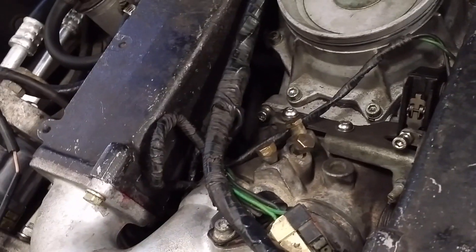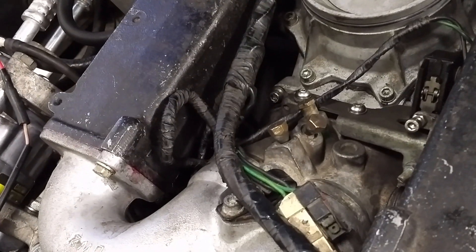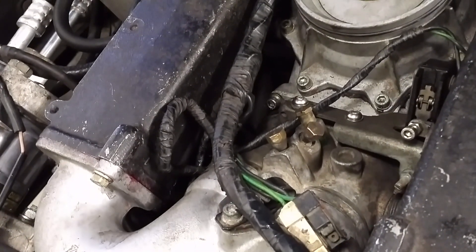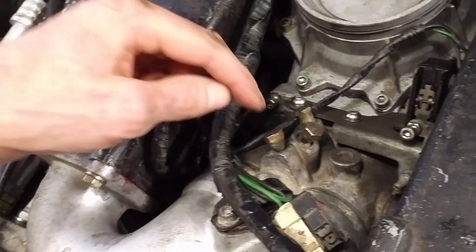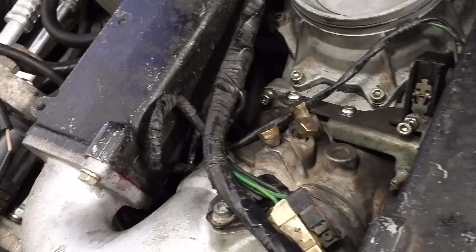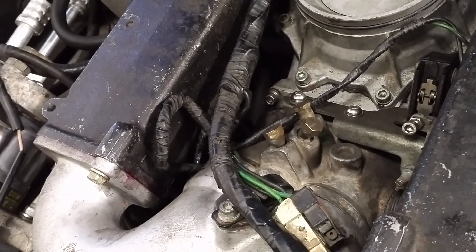They pretty much abandoned that approach by the time they got to the DeLorean, and there's no way you can get the screws out of the exhaust to take individual readings anyway. What I do is back each of these screws off by a number of turns - in this case four turns, because this engine actually has quite a lot of headroom available.